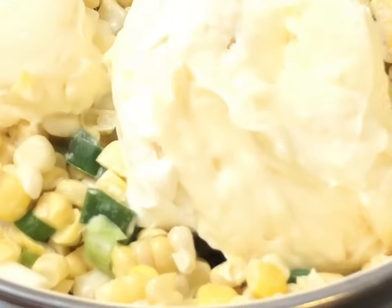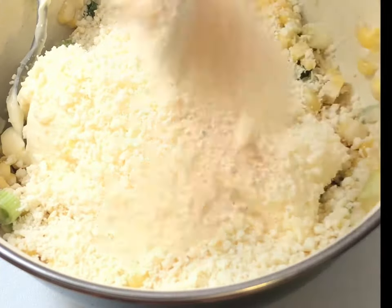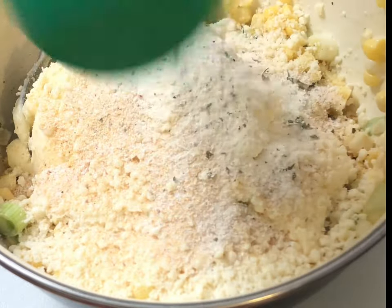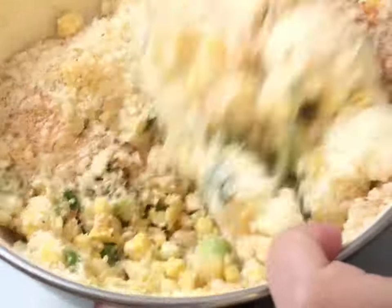Four ounces of cream cheese, four ounces of mayonnaise, eight ounces of Parmesan cheese, two teaspoons of house seasoning, two teaspoons of ranch, and about a quarter teaspoon of cayenne. Of course you could add more if you want.